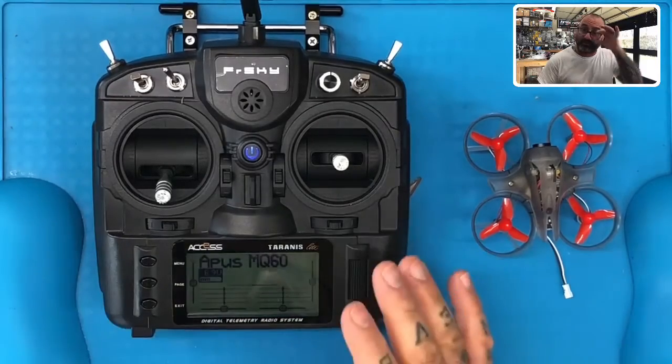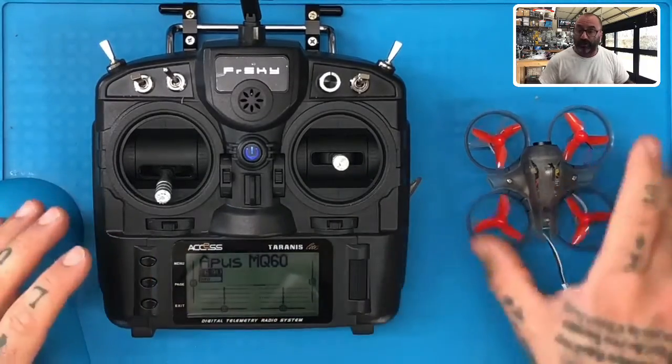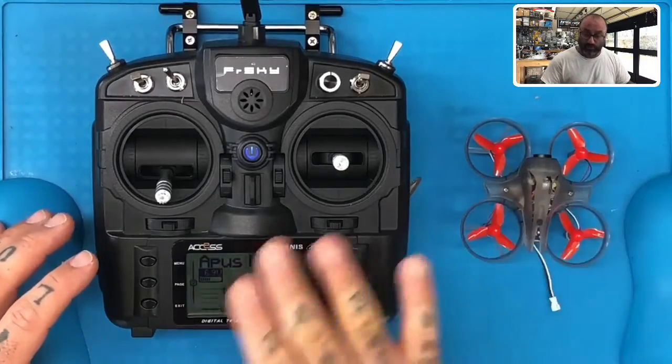Okay guys, now that we have the radio set up, the mode selected, and the model done, what we need you to do now is get ready to bind the drone to the radio.